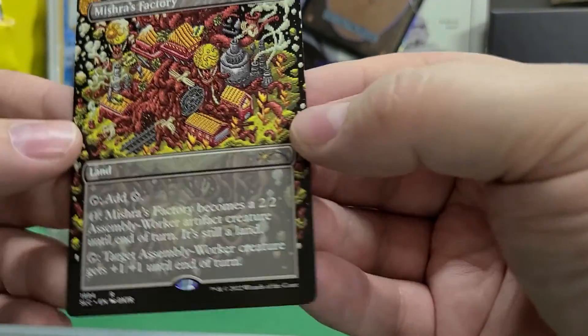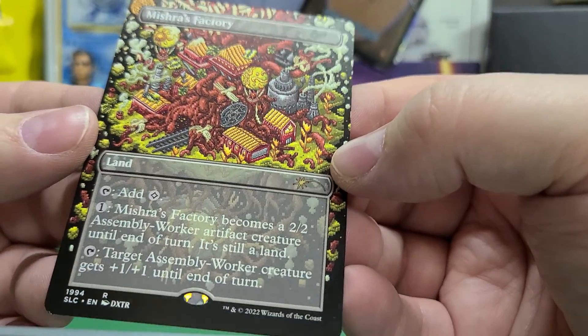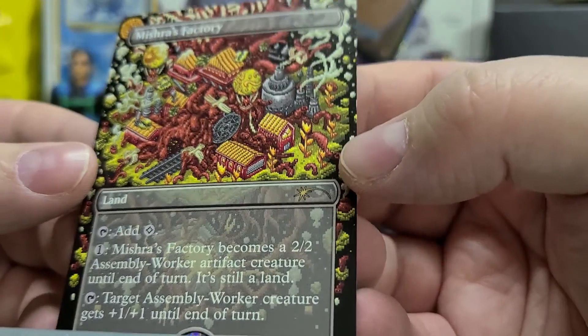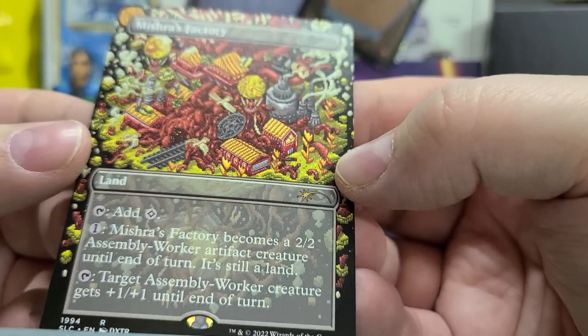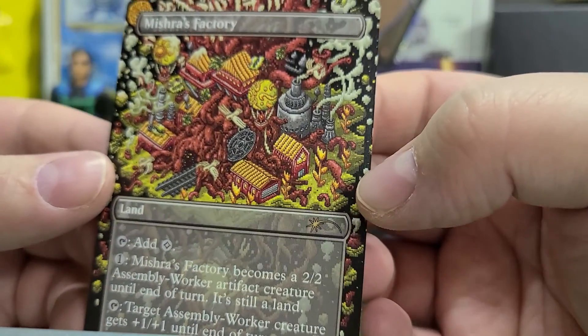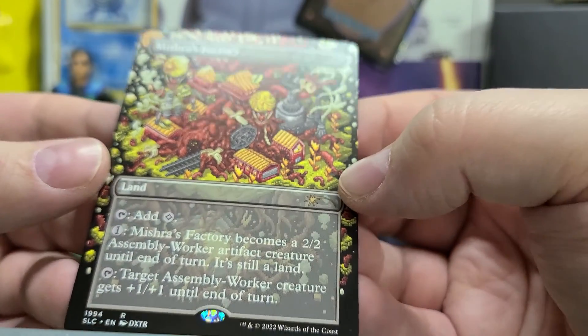What do we got? Mishra's Factory. DXTR. Non-foil. I love the art. I think I already have a different version of this, but this is probably going to end up going in my deck.